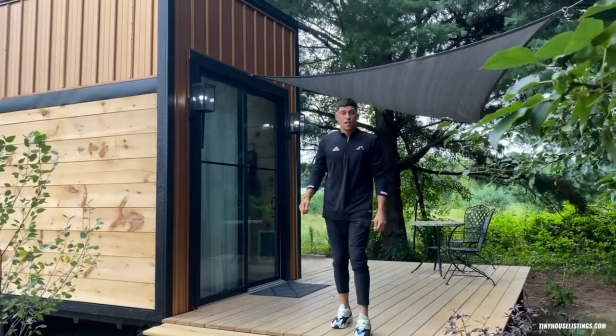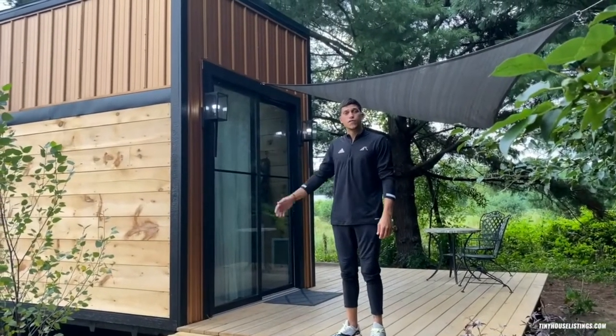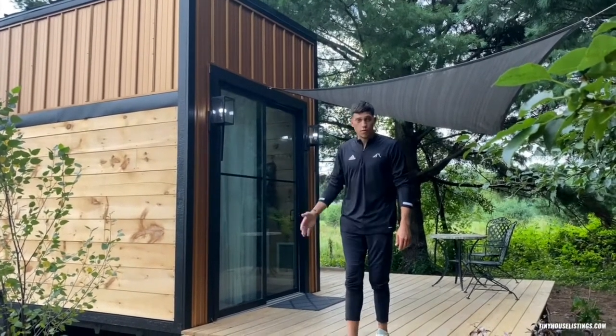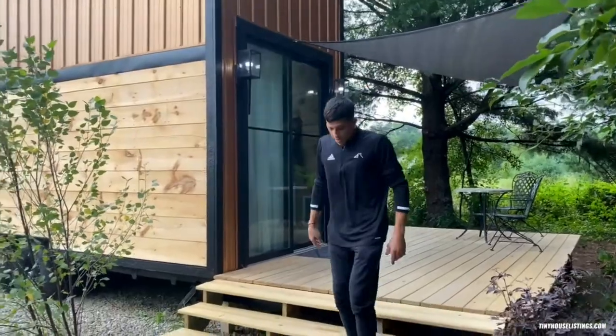How's it going guys, my name is Josh Anis. This is our Homestead model — it's 32 feet by eight, and I'd like to give you guys a quick little walkthrough detailing the materials and kind of the layout and how we decided to build this thing.